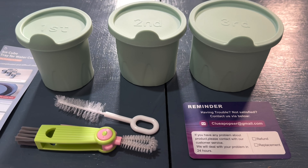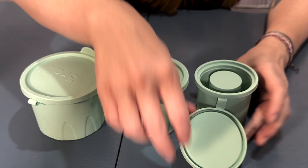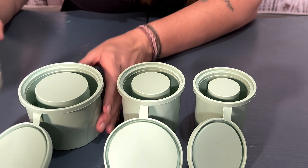They come in three different sizes, you guys. Look at this. There's a small, a medium, and a large.